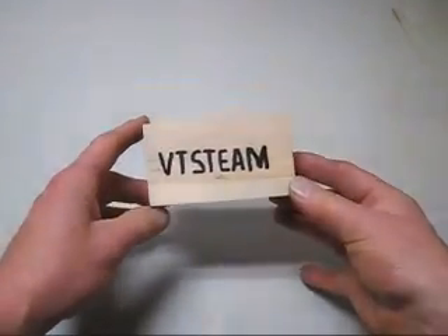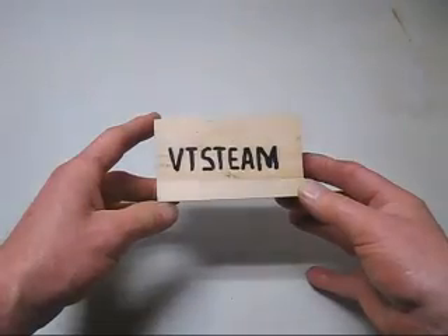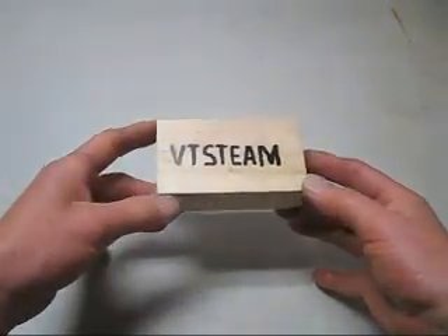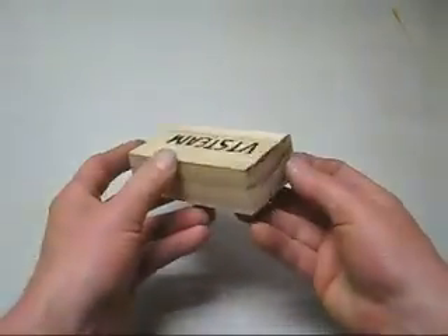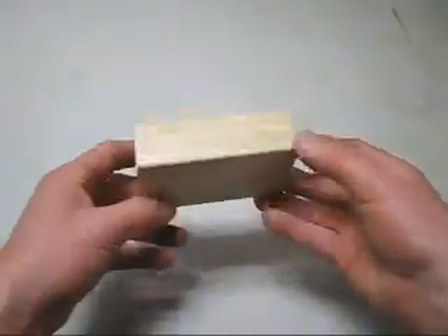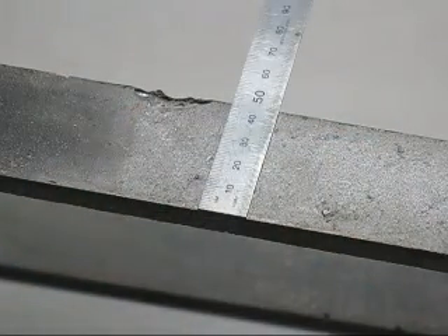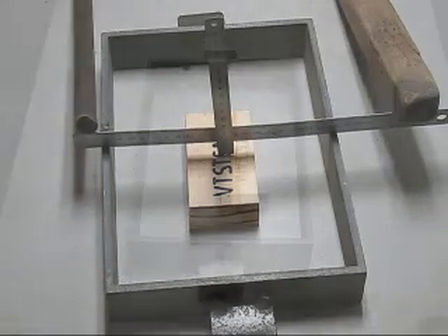This is a simple wooden pattern for a block I'm going to cast in cast iron. I'll give you a quick look at the pattern — it's just a chunk of pine that's been cleaned up. The box is 46mm high, and there is 14mm of sand between the pattern and the top of the box.